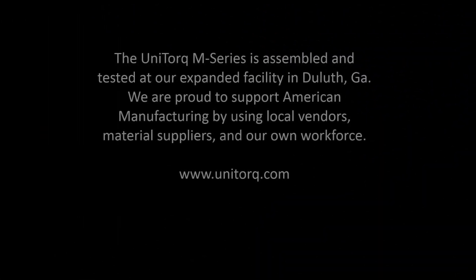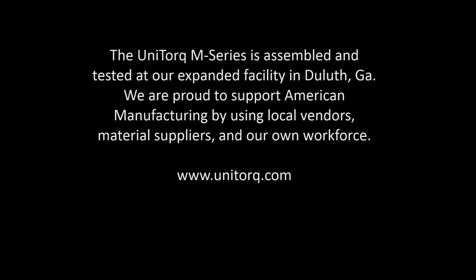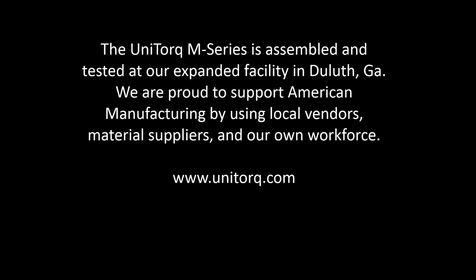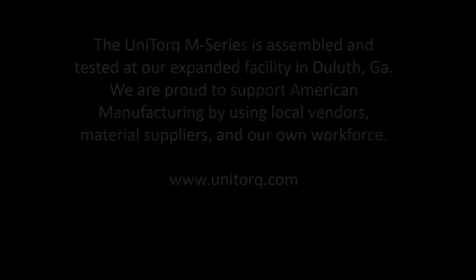The UniTorque M-Series is assembled and tested at our expanded facility in Duluth, Georgia. We are proud to support American manufacturing by using local vendors, material suppliers and our own workforce.